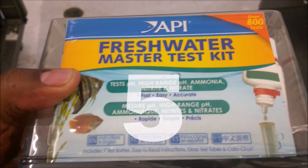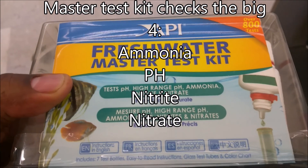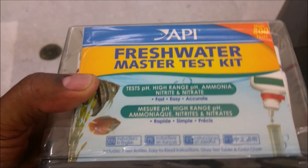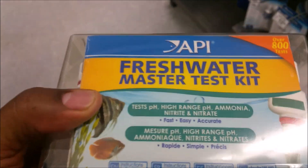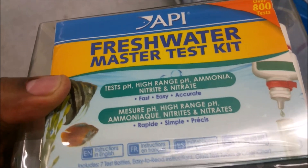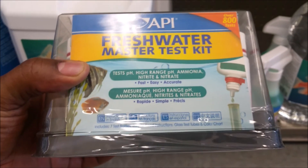Last but not least — what aquarium hobbyist hasn't set up a tank just to come out and find things dead with no idea why? I'm not saying you have to specifically have API, but you definitely need to have a test kit — for both fresh water and salt water. You find fish dead, you don't know why — it never hurts. You can do some research, see if you've got ammonia or something in the water. You should always have a test kit nearby.